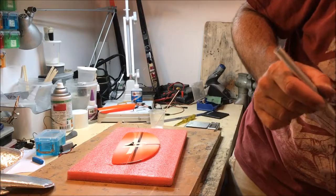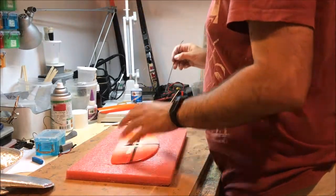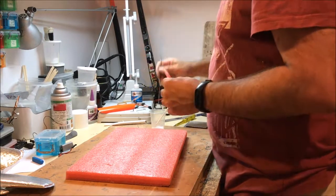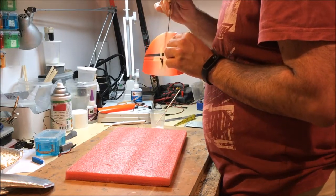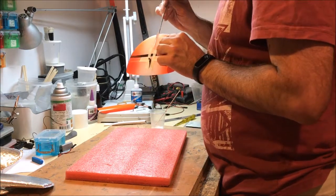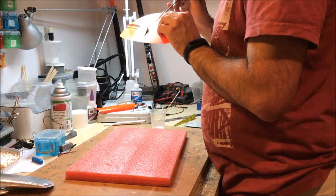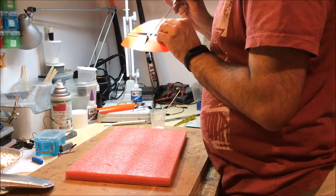I'm going to take a piece of metal and apply some epoxy inside this boom connector, about half the distance in. The rest will be pushed in when I put the rudder on the turbo.